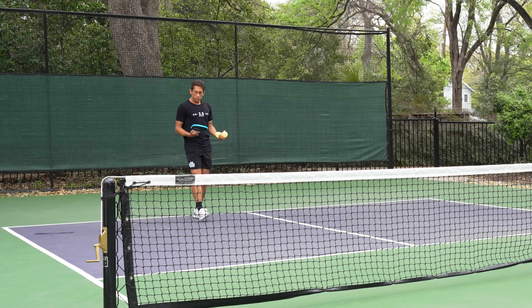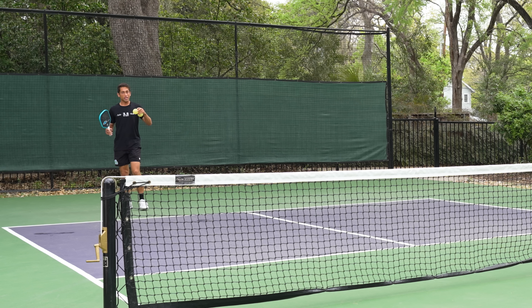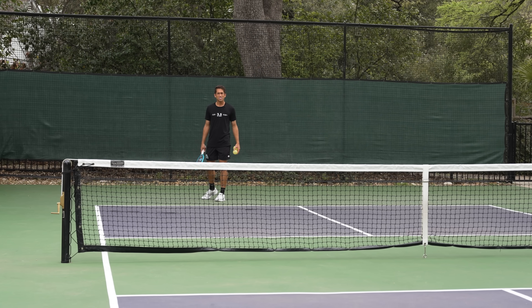So now what I'm going to try and do is add a little bit of height to this serve and make my opponent hit on two axes.